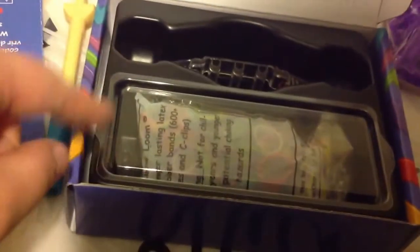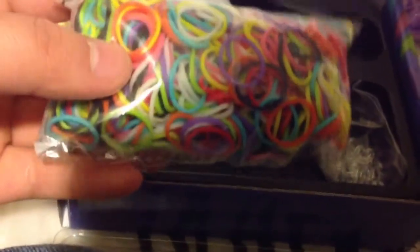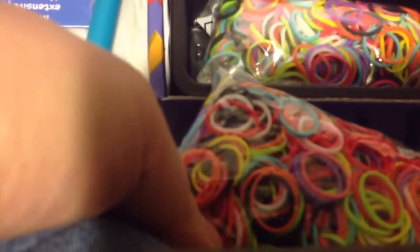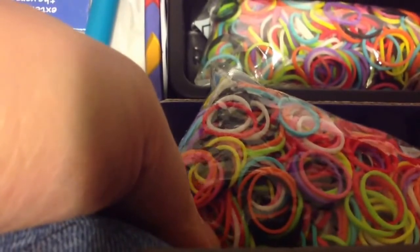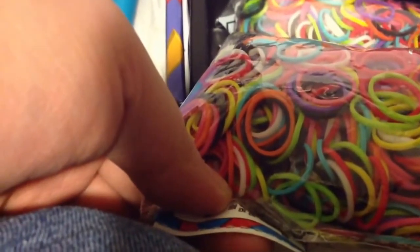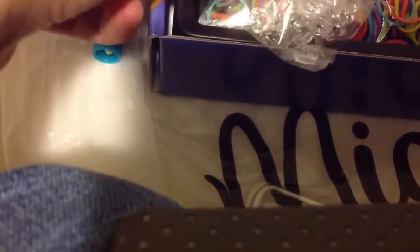This cardboard box also has the cover for the rubber bands. It does come with a pack of rubber bands, and these are the opaque multicolor bands. As you can see, the bands that came with the monster tail are exactly the same as the new opaque multicolor pack that I just bought. They do have slightly bigger C hooks than normal because monster tail bracelets tend to be really big.